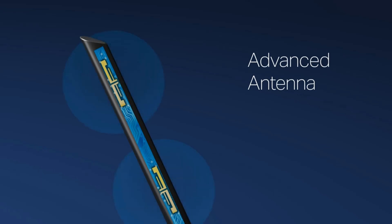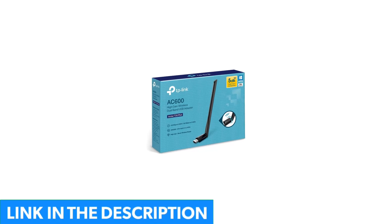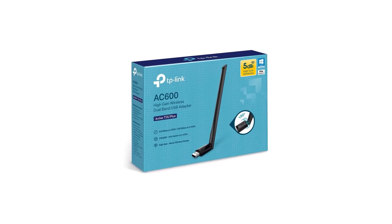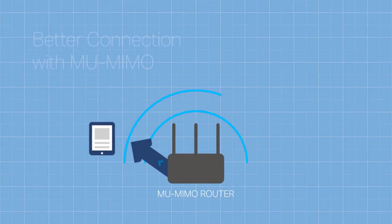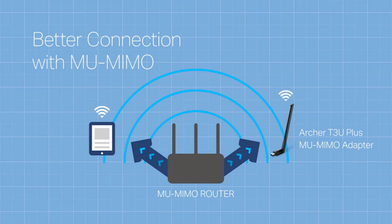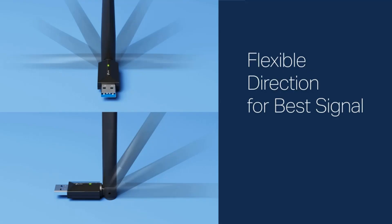It features dual-band 2.4GHz and 5GHz bands, which provides flexible connections, giving your devices access to the latest dual-band Wi-Fi router for faster speeds and extended range. We like the fact that this wireless adapter is essentially plug-and-play. It also supports Windows and Mac OS 10.9 to 10.14.